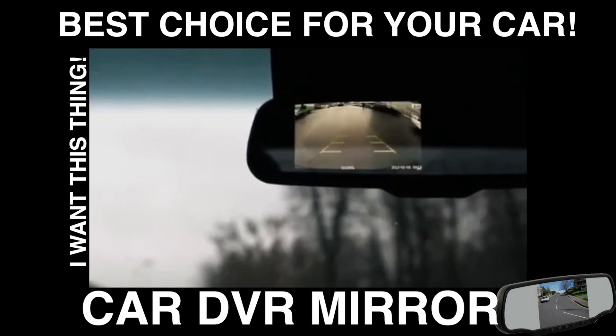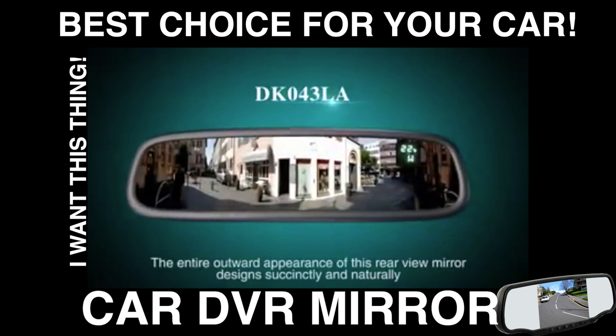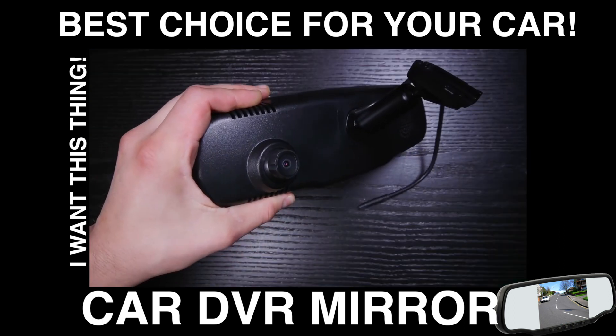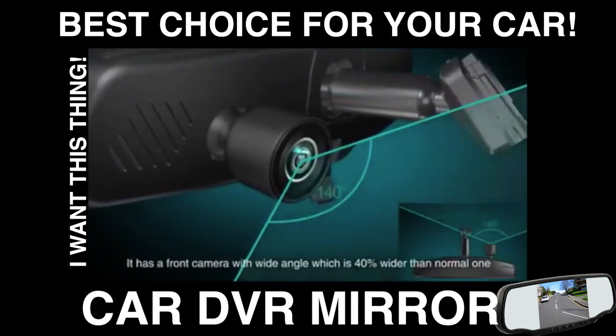The entire outward appearance of this VRV mirror is designed succinctly and naturally. The installation way can be divided into A and B type. The mirror comes with a high-reflective glass and a small display window on the right of the mirror, which can display information such as temperature and compass.